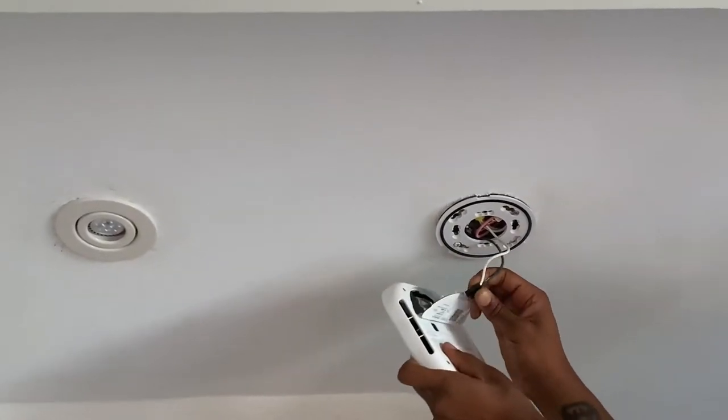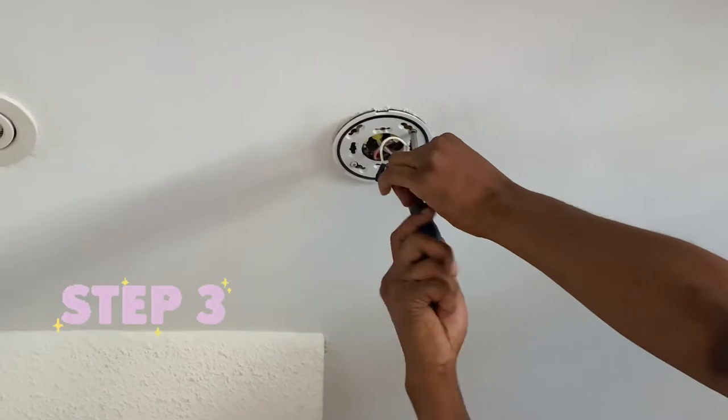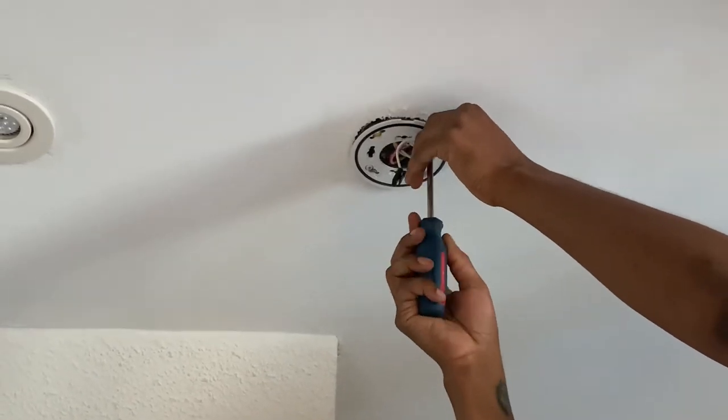For step two, you want to pinch the black clip on the nest connector to remove it from the Nest Protect.